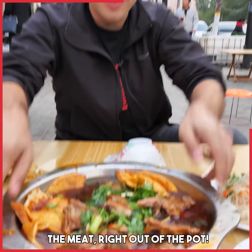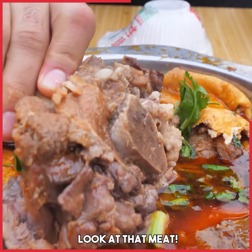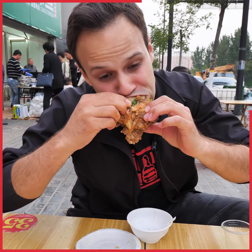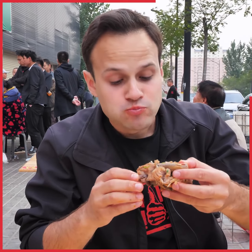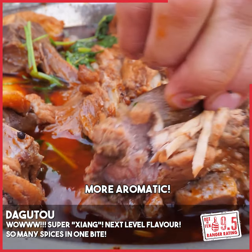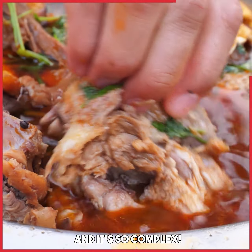This is what we came for — the meat right out of the pot. Let's get a nice big chunk. Look at that meat. It's all about the first bite. Mmm — I need to get another bite of that. Wow. That right there is almost similar to the spices in Sichuan, except this is even more xiang, more aromatic. You can just dip it right in. There are 30-plus spices in there and it's so complex.